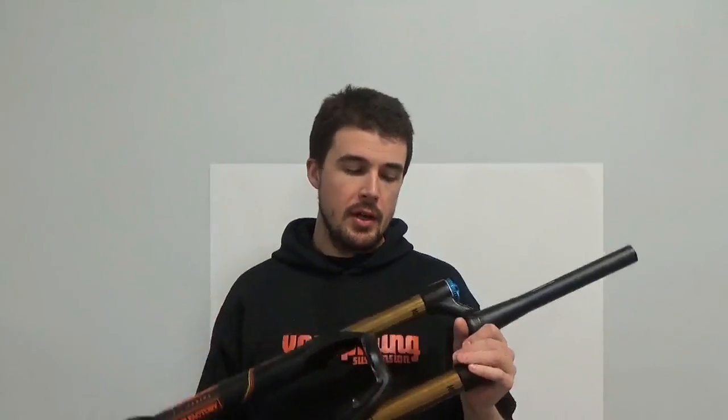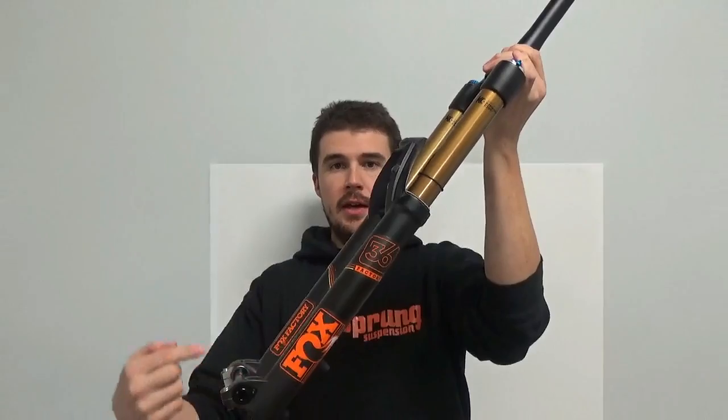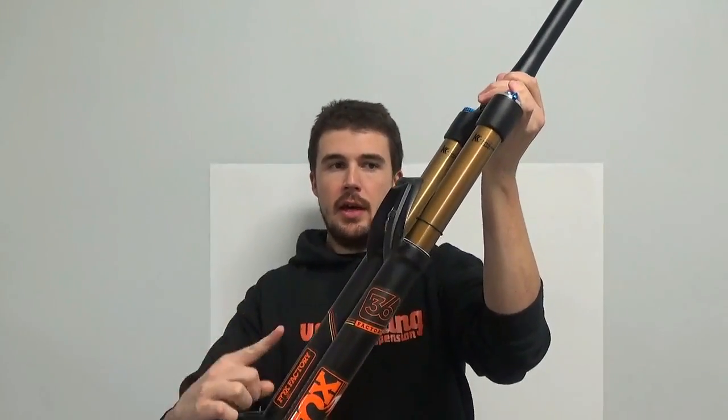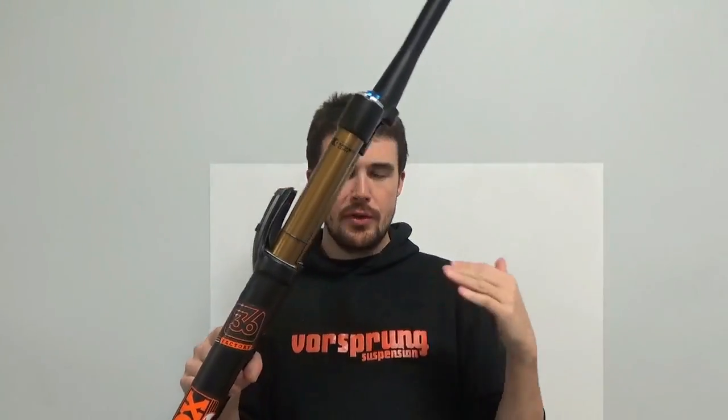The drawbacks of telescopic forks: the main one that linkage fork proponents like to push is brake dive. This is very true. You have a fork on an angle, the bike is moving forward, braking force is acting forward — a portion of that braking force is acting parallel to the fork and trying to compress it. You also have the rider's mass above the wheels, creating a forward weight shift that loads up the front wheel. That combination is why brake dive is a very real concern, and it introduces a variable we have to compensate for with spring rate or damping rate.